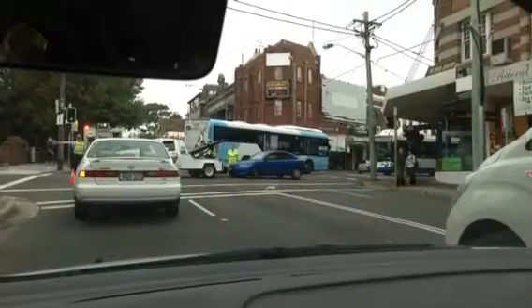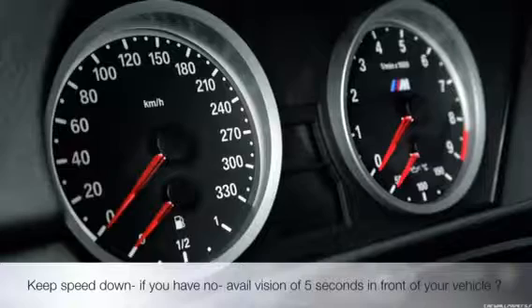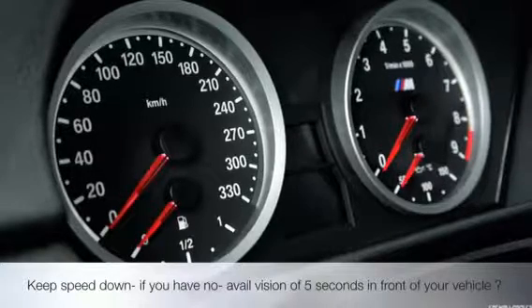Slow down if you can't see five seconds in front of you — like around a bend. Always ease off the accelerator and maybe cover your brake a little bit. 'Cover' means shifting your foot to the brake.